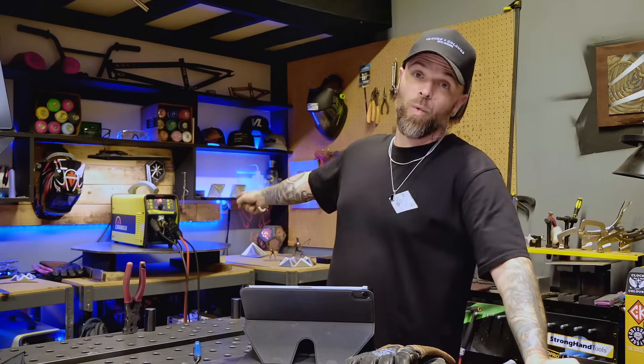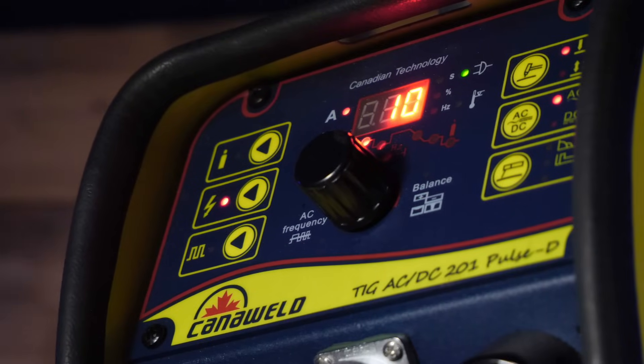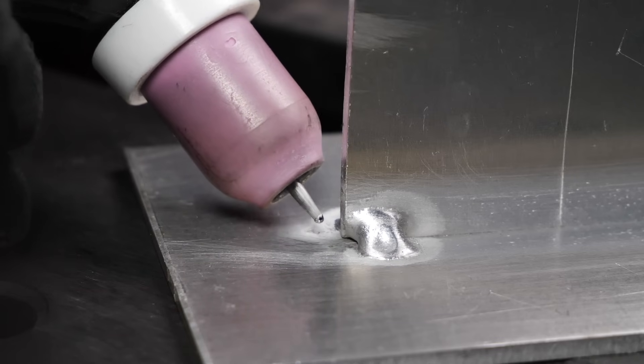Today for demonstrations, we're going to use the KanaWeld 201 Pulse D. This machine is super simple but it is a workhorse and it is really affordable on a budget. KanaWeld is actually offering a rebate program on these machines right now, so if you are thinking about pulling the trigger on one of these machines, now is the time. You can essentially do your welding pass along the side as you would normally, leave the end open for a tie-in, and then practice your corner wrap around the end. After you're finished, reposition and get ready to finish the other side.